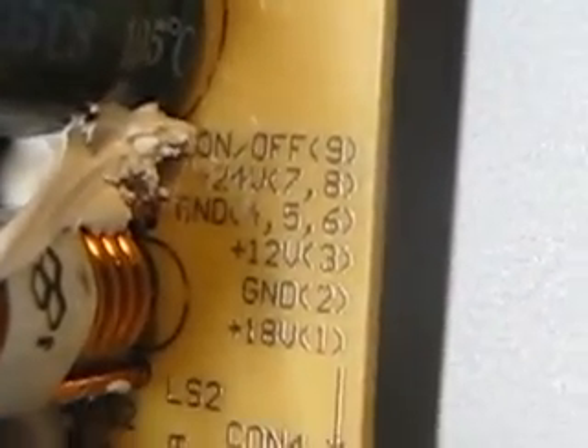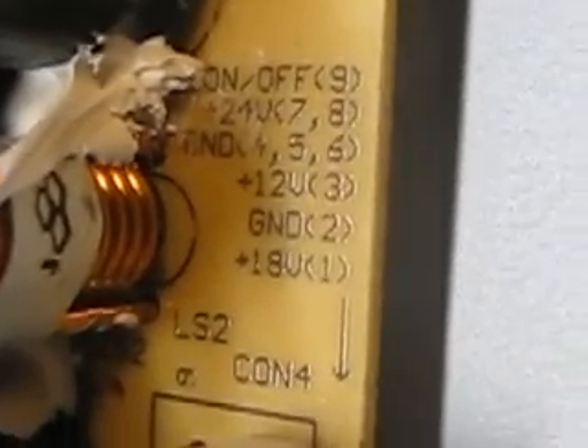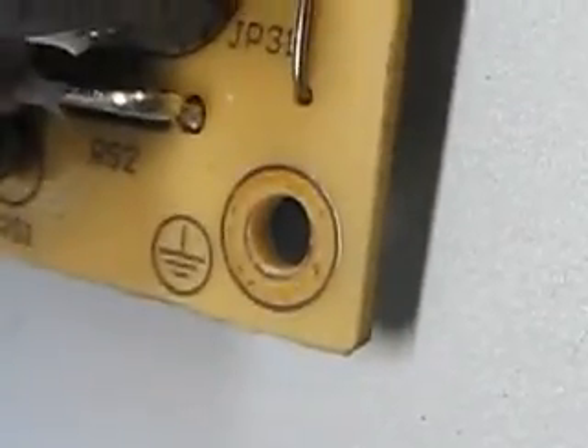On-off, 24 volts, ground, 12 volts for the amplifier, which I've already got working. A ground and an 18 volt rail. I don't know if these two ground rails are connected, or if they're connected to the chassis. Any help would be appreciated. Thanks for watching.